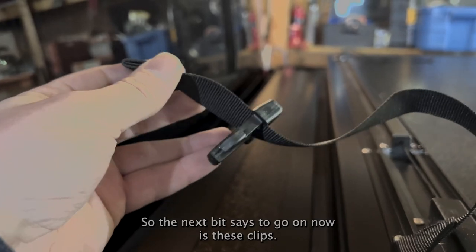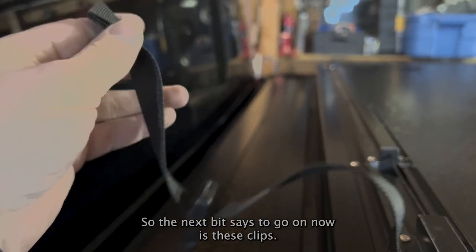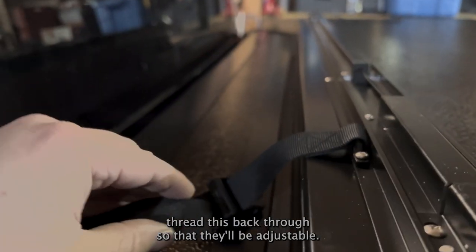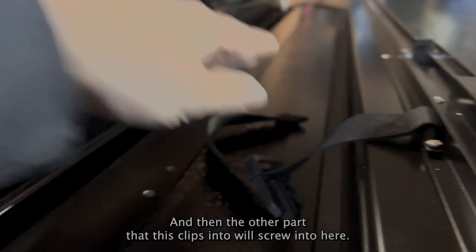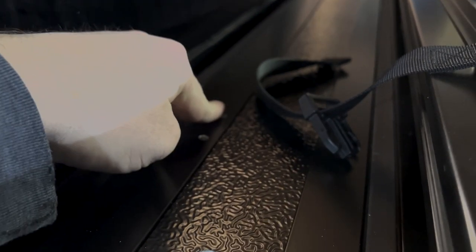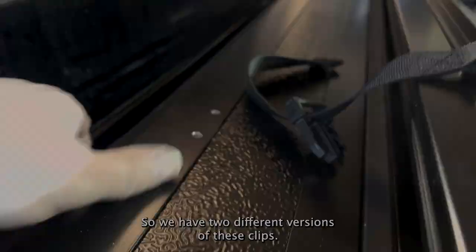The next bit that goes on now is these clips. I've threaded it through and then thread this back through so it'll be adjustable. The other part that this clips into will screw on here so that this can clip into that to hold it on.